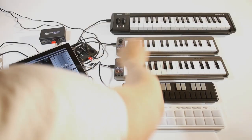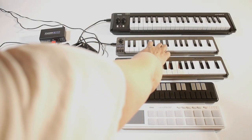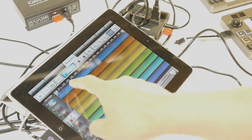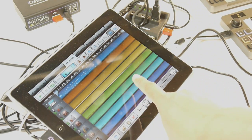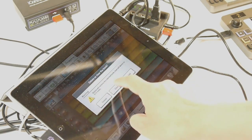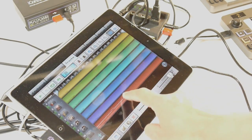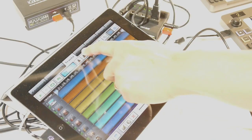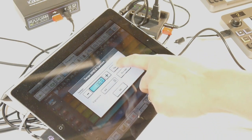On Track 2, or Channel 2, I'm trying to find the right guitar sound. That should do it. Next, I'll clear the existing sequenced MIDI data on each track.